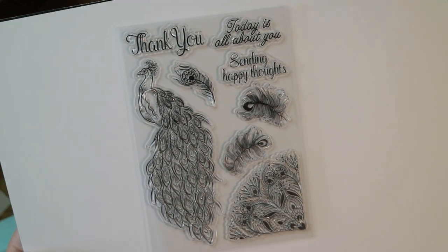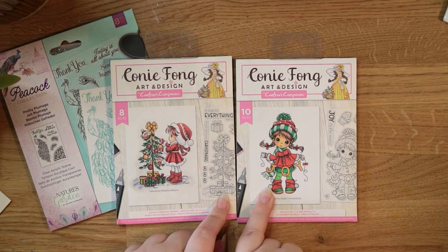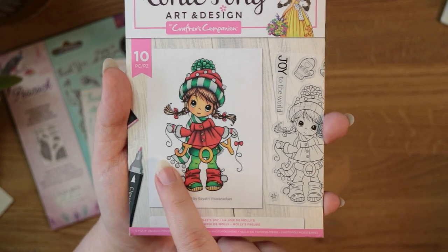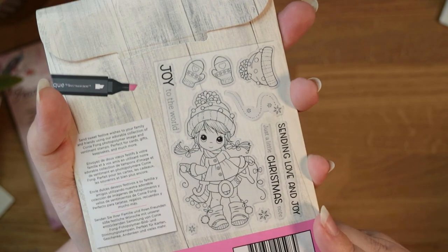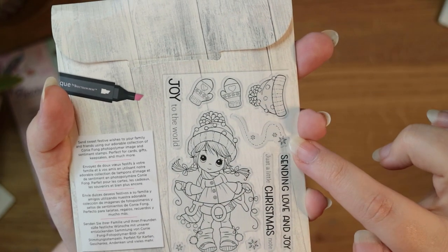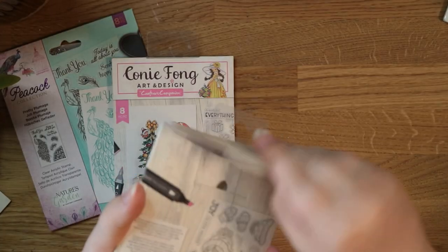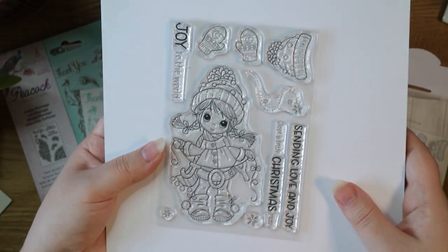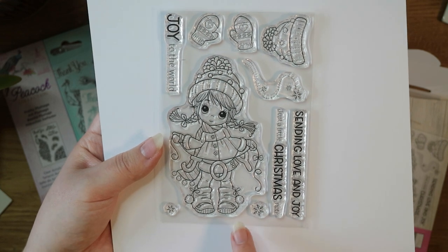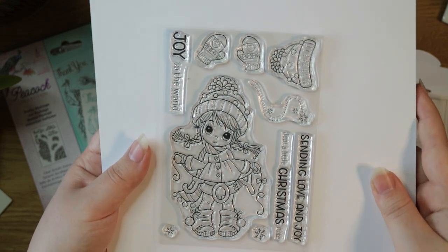I just discovered Connie Fong and her artwork is so so pretty. I got two sets — I thought they were the cutest. The first one is called Molly's Joy. You get this really adorable little girl with joy bunting. The full stamp set includes the cute little girl, some mittens and a hat, little snowflakes, a decorative piece, and three sentiments: 'joy to the world,' 'sending love and joy,' and 'just a little Christmas note.' It's quite a big stamp so it's a perfect focal image for a card.